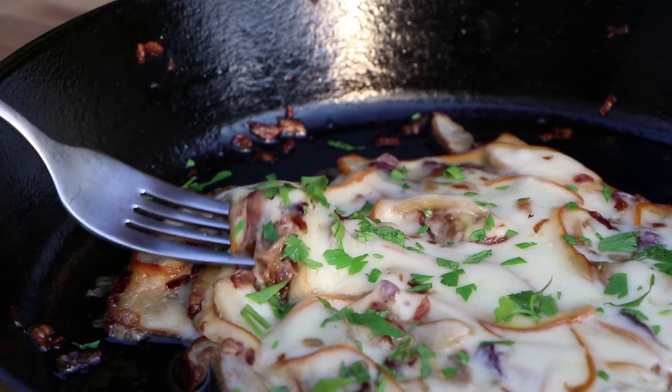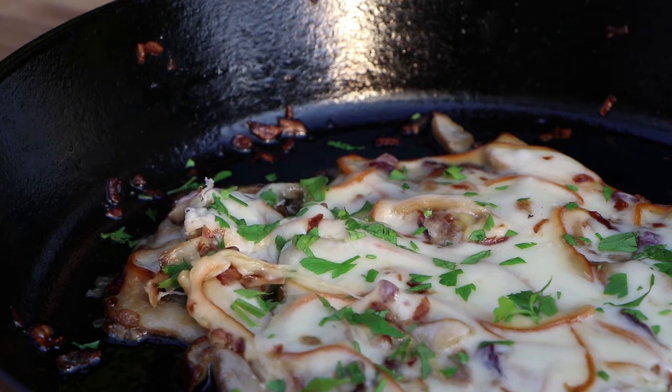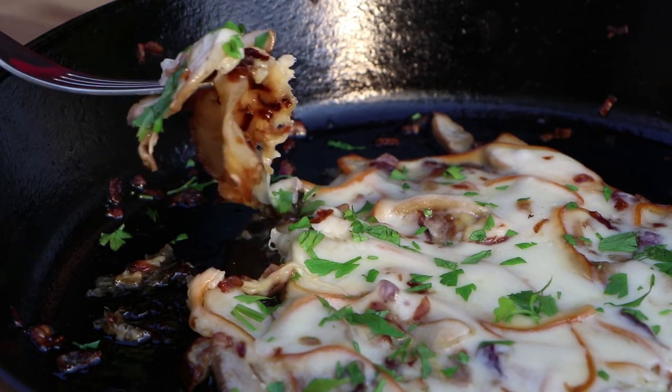And here it is guys, porcini mushrooms with onions and cheese. Perfect as a starter or a stand alone dish. If you liked this video, give it a thumbs up, leave me a comment and don't forget to subscribe. See you next time. Cheers!